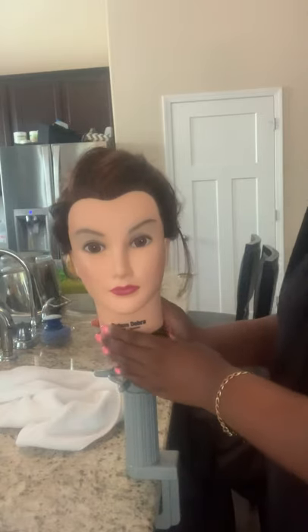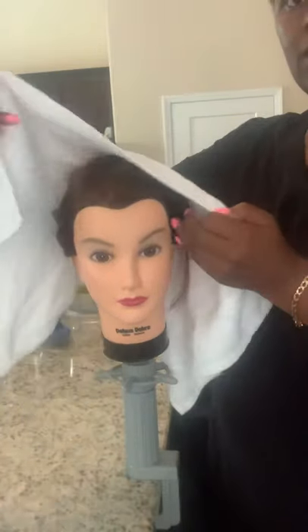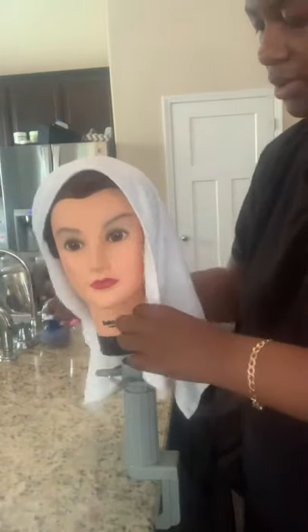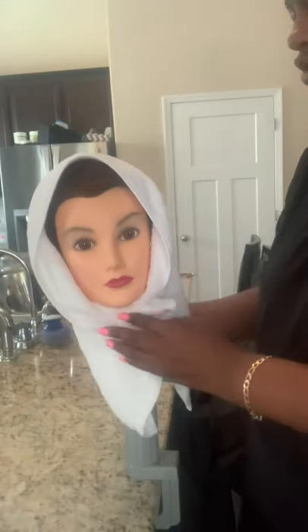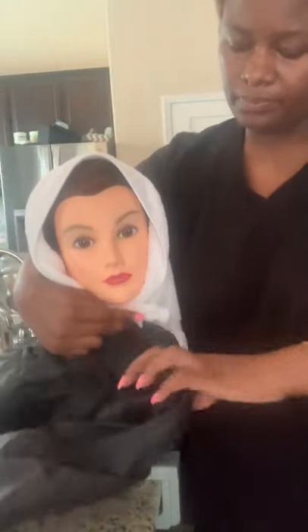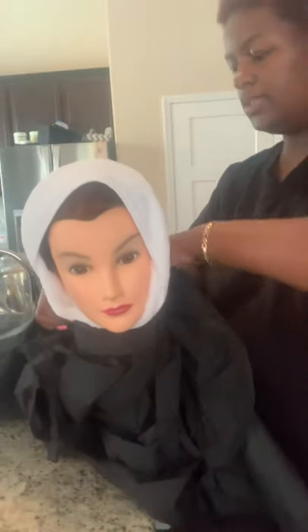The first thing I'm going to do for my shampoo draping is take my towel and place it over my client's head like so, and then wrap it around. I'm going to take my drape, come around, and make sure that it's not too tight.